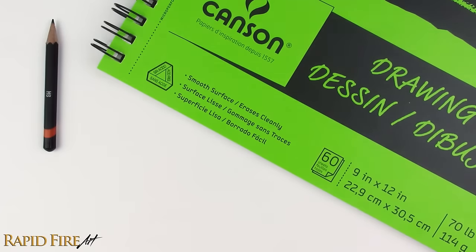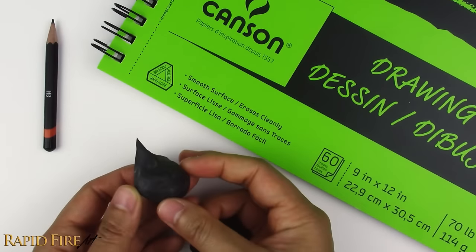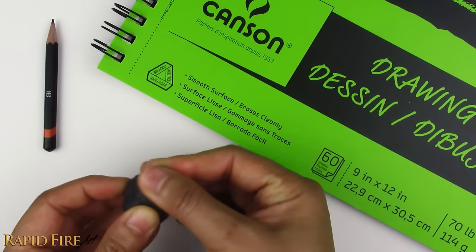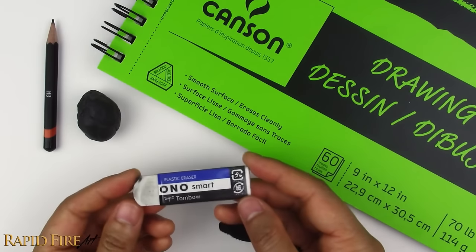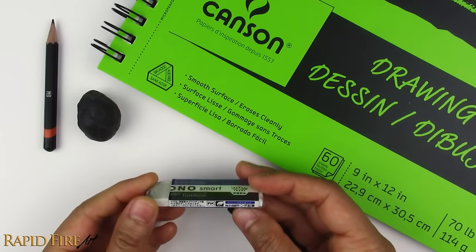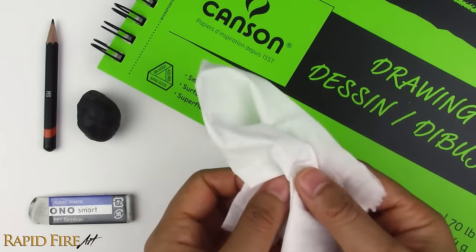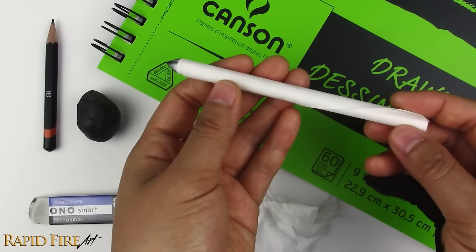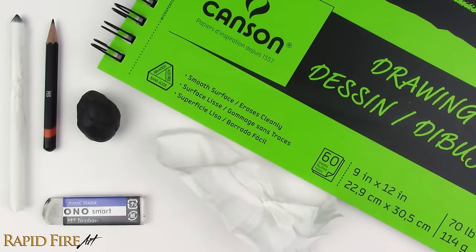The rest of my tools are as usual: drawing paper, a kneadable eraser. It's optional, but it does help to fix tiny mistakes more easily. You can use a hard eraser instead. If you require precision, try cutting it to get a sharp edge. I'll also use a tissue and a homemade blending stump. You can find how to make one in the description — it's just a roll of paper.